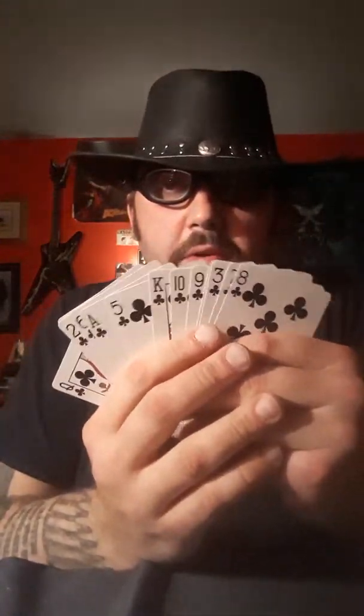But for this one to make it easier, I'm just going to go ahead and remove all the clubs for this one. The rest of the deck can sit here. Got all the clubs out, not in any real order here.